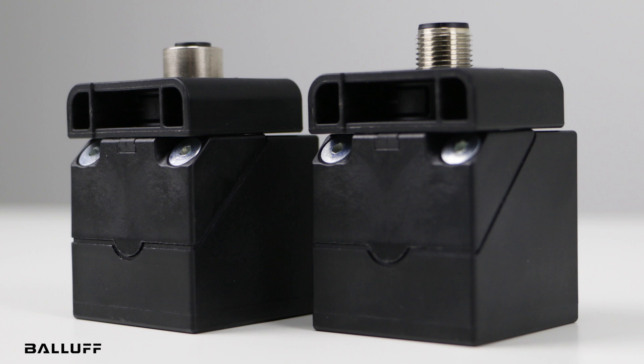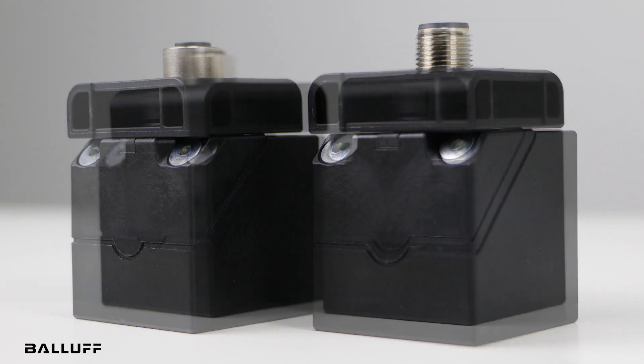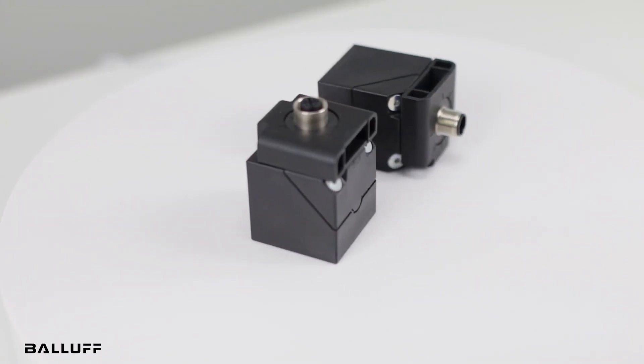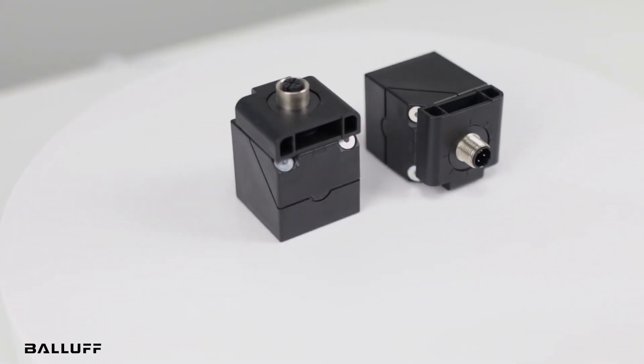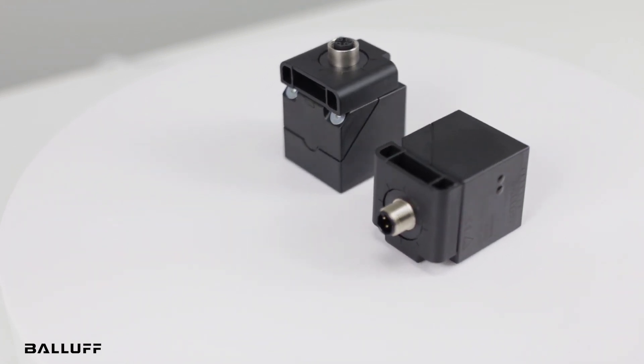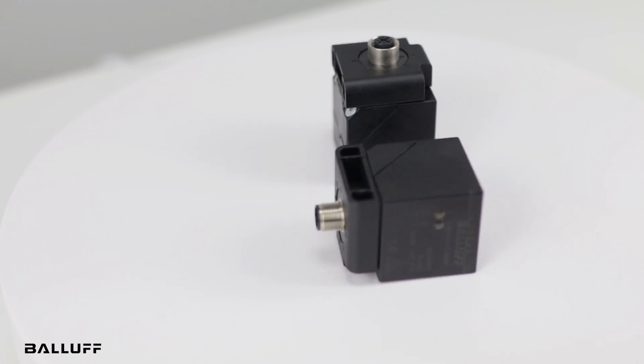Like our other inductive coupler systems, the Q40 can play a crucial role in many applications thanks to the non-contact transmission of data and power. What sets this system apart from the others is its high power capabilities and IO-Link communication.